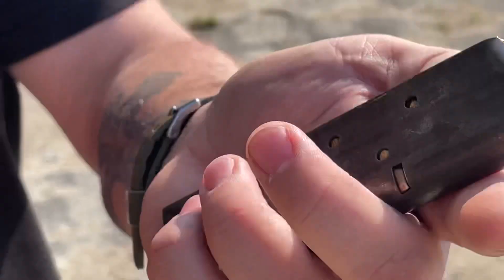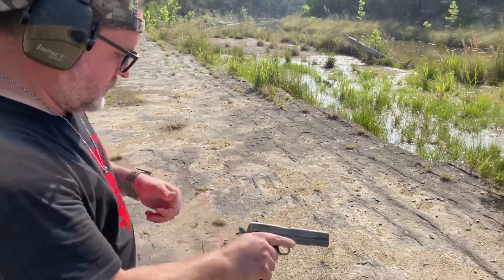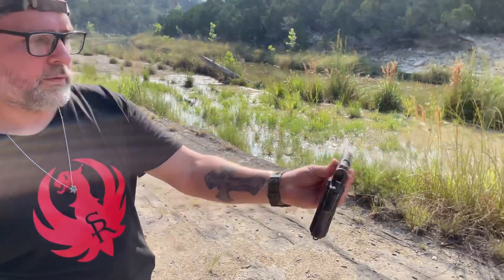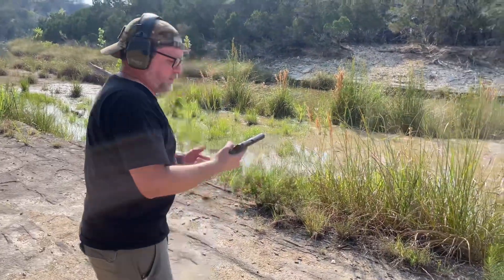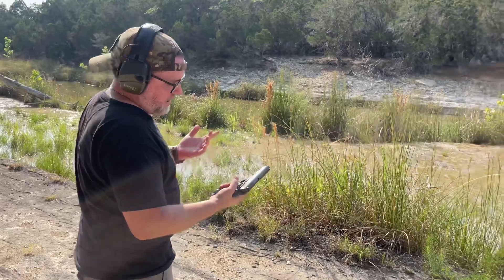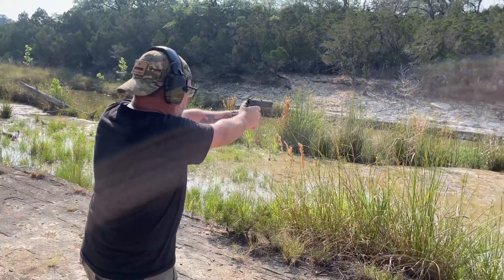And we're going to see if it'll run seven rounds. There she is, ready to rock and roll. U.S. Army. And this is a black army — it was made in 1918 according to the serial number. So we'll take a few shots.